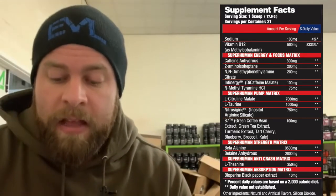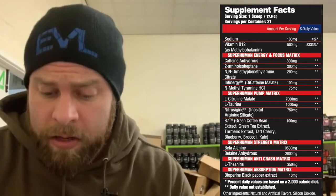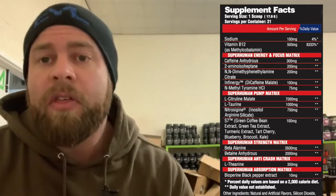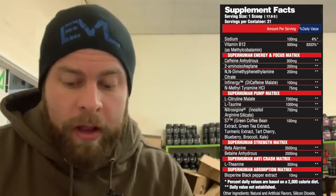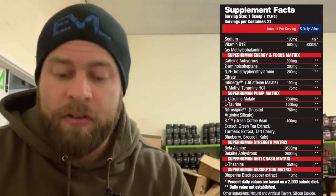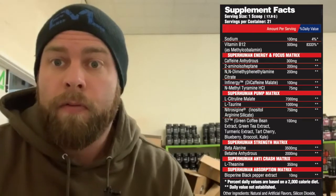Your pump matrix: 1,000 milligrams of taurine, which has pretty much become industry standard. 750 milligrams of Nitrosogen, which is an arginine silicate — a nice ingredient at a good dose. And 100 milligrams of S7, which is a patented ingredient that is a proprietary blend of other things. I'm not overly sold on it yet, but the logo looks good on a label. And then 7,000 milligrams of citrulline malate. It doesn't give the ratio of citrulline to malate, but if we assume a 2-to-1, you're getting an efficacious dose of citrulline malate.